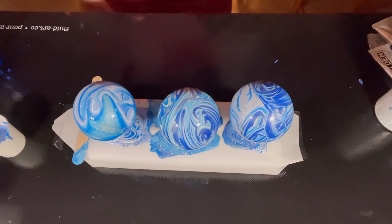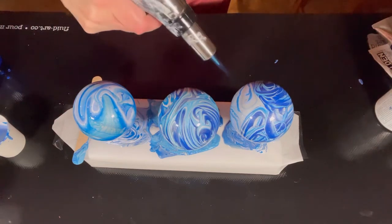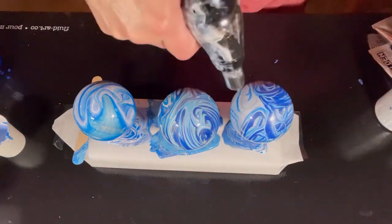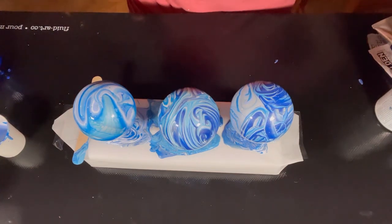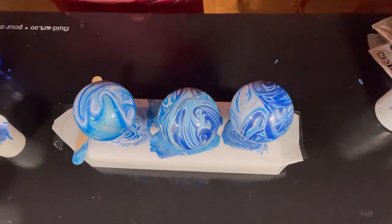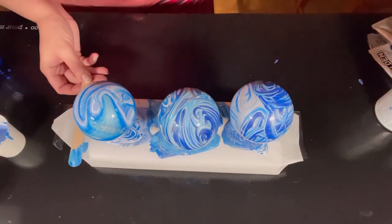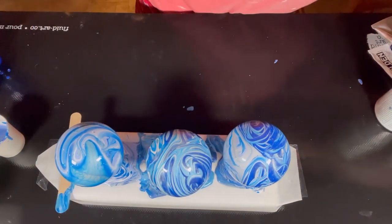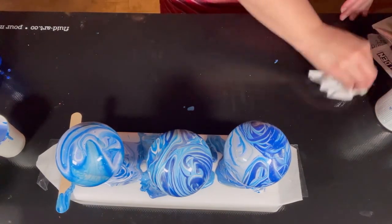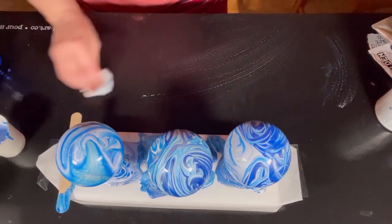We're going to let these dry and then spray varnish them to see how they come out. I'm just going to torch this a little bit for the bubbles. I think you have to seal them — I do spray varnish on my paintings, the glossy spray varnish. I'm going to try not to let this drip onto my new pouring mat, and I'll clean off what has already dripped before it sticks.